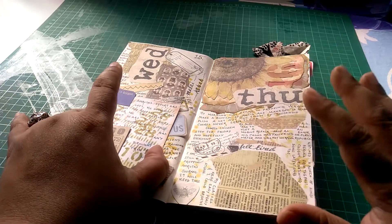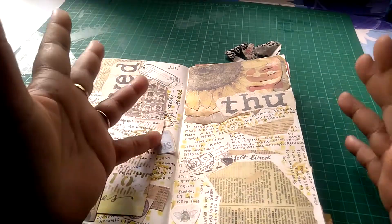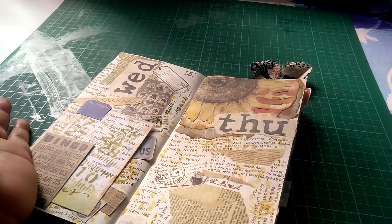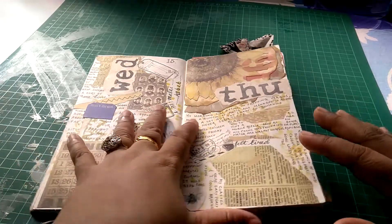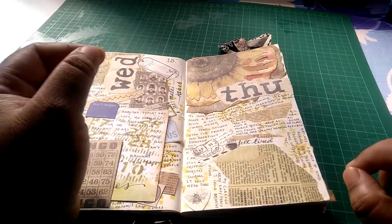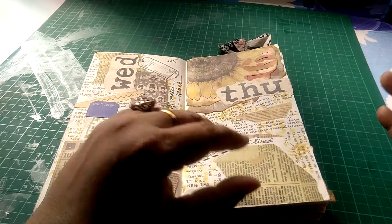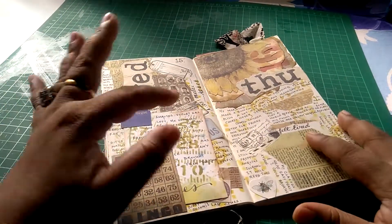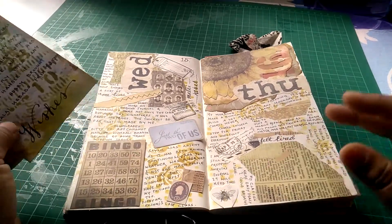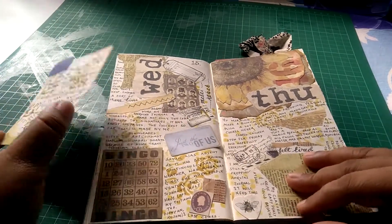I've said this again and again — I am not the world's greatest stamper and I invariably mess up every time. So what I do is, instead of messing up on the page, I would rather mess up on a scrap piece. What I've done is: for the days, I had a large sheet of craft paper and I stamped all the days on it at once. Whenever I need a day, I just tear up the pieces and stick them on the page. That way, if I mess up, it's only on the craft paper, not on the journal page itself.